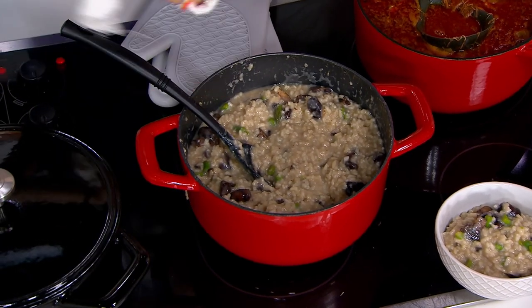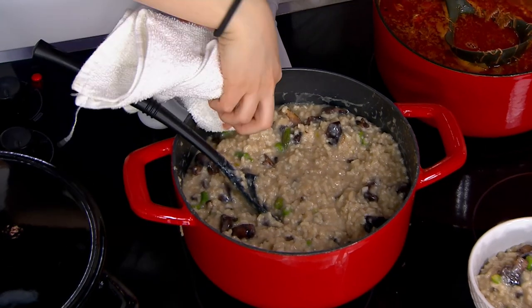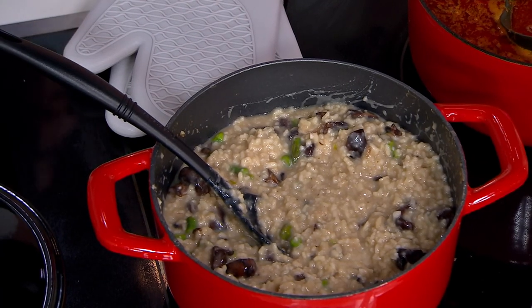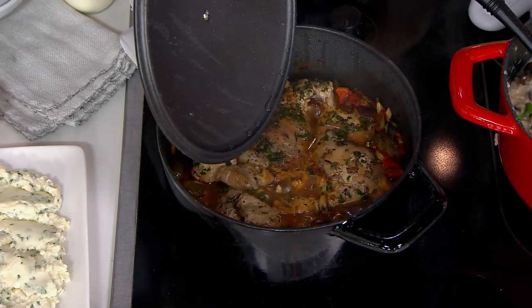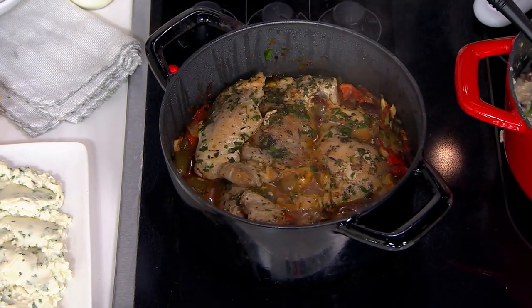And dishwasher safe too. I'm going to wipe a little bit here so you guys can see how simple this is. I love baking, and this five quart pot is perfect for baking those sourdough breads. I make bread in it once a week. I have a sourdough starter.